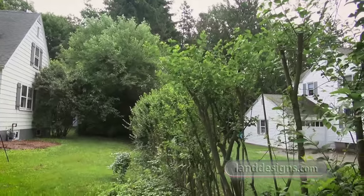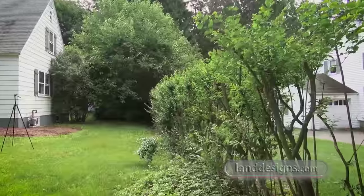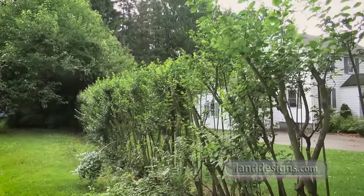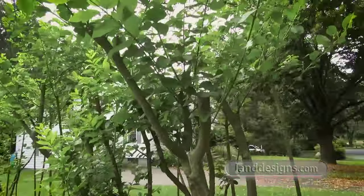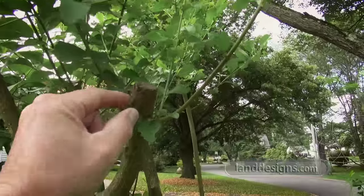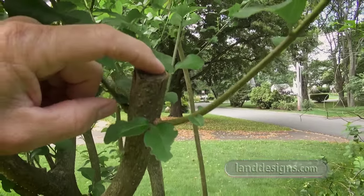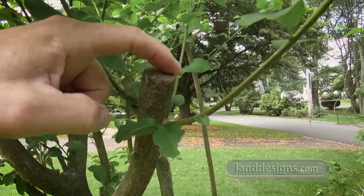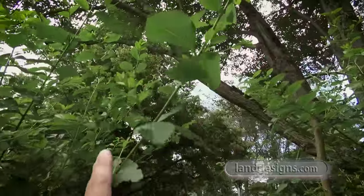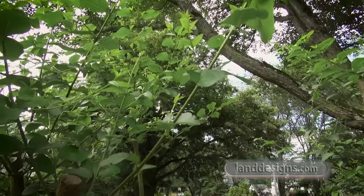If we start at the front of the hedge here, you can see all that new growth coming up on the hedge. You can actually see, if you take a good look at that, there's some callus tissue already forming to close that off. But all this growth right here is about 18 inches long already.